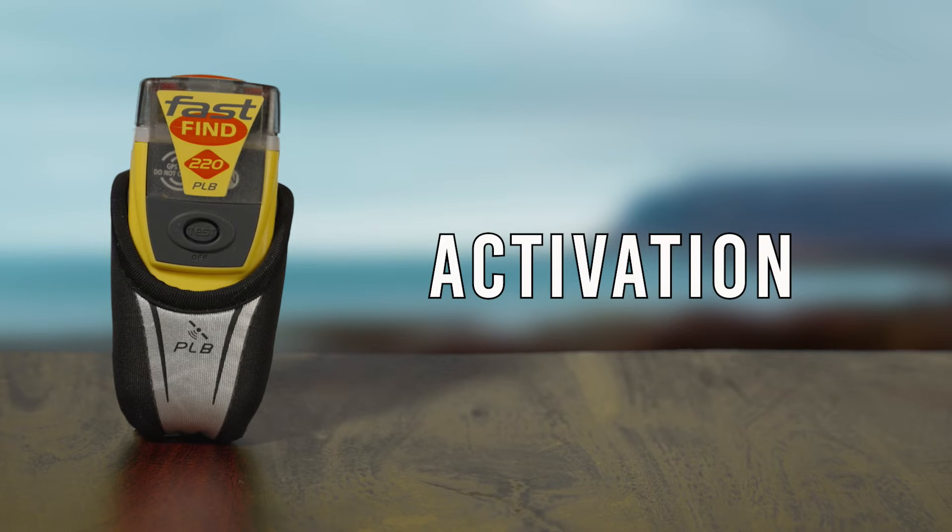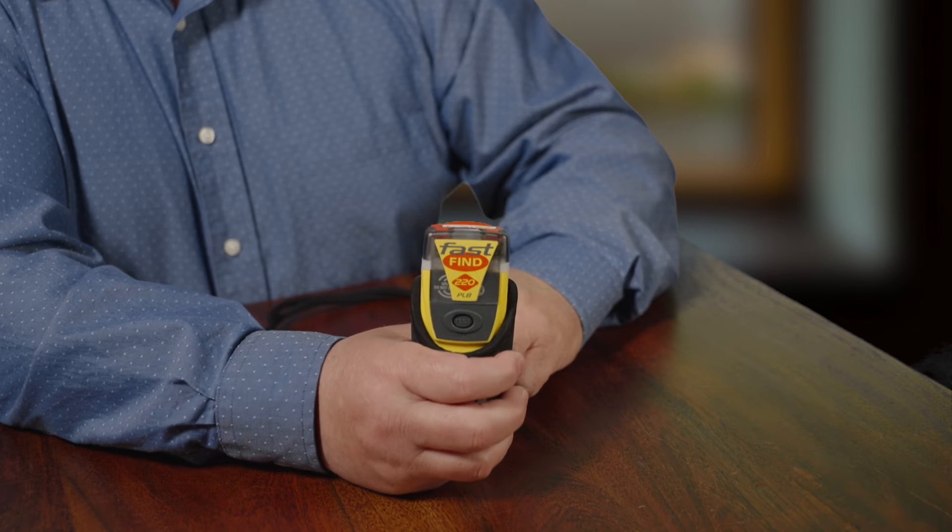Activating your Fast Find 220 PLB. Your PLB should only be activated in situations where your life is in grave and immediate danger. False alerts endanger lives and cause disruptions to search and rescue services that may be needed.